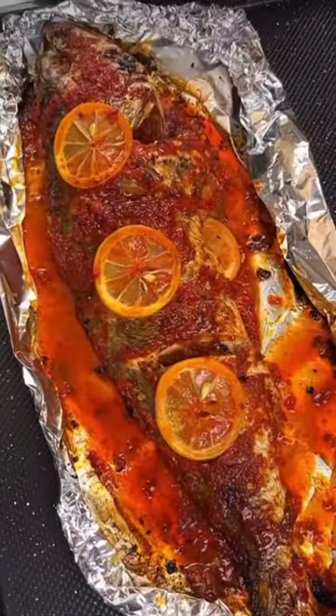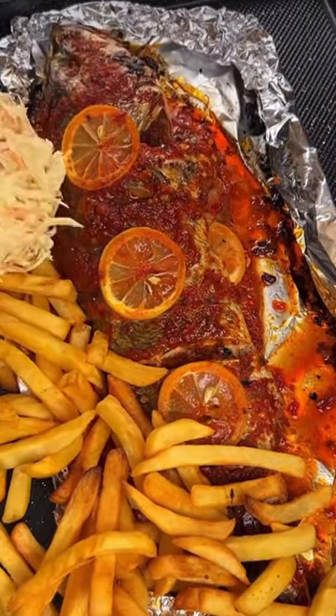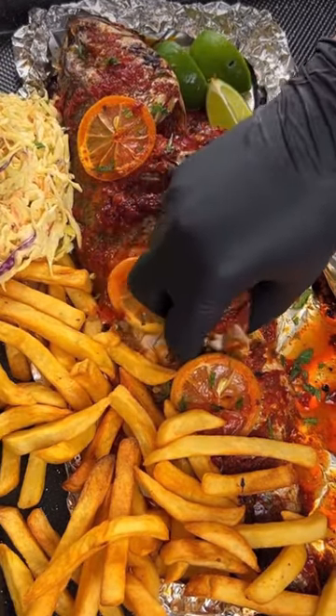We put this in the oven for 20 minutes and it's ready! We're going to serve this with chips and some salad. This is so delicious!